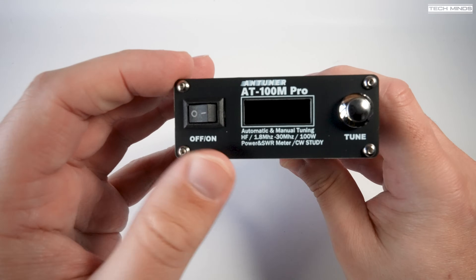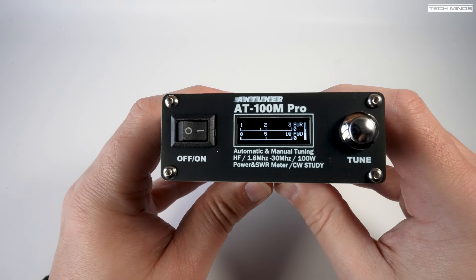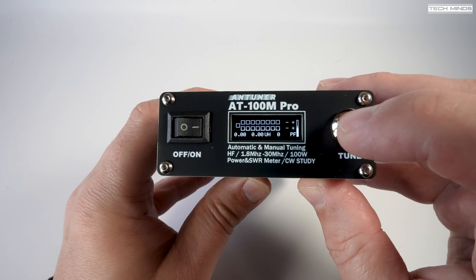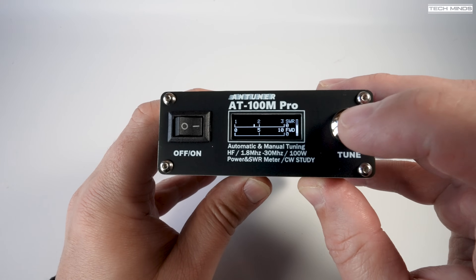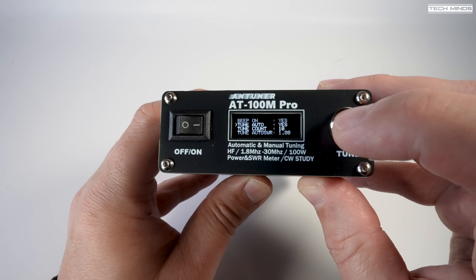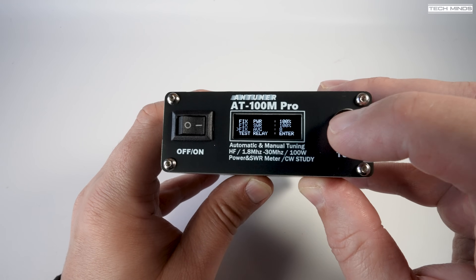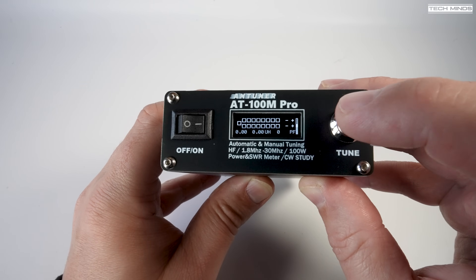Powering on the tuner using the front power button, the startup screen shows the firmware version, current battery voltage, and then a percentage value which is presumably the battery charge level. Tapping the tune button cycles through the available menu pages — first showing SWR and forward power as a bar graph and then as number digits. There are also two graphs which plot in real time when you're transmitting, showing either SWR or forward power. The internal buzzer will also sound if the SWR goes above a preset level, which is great if your radio doesn't have internal high SWR protection.